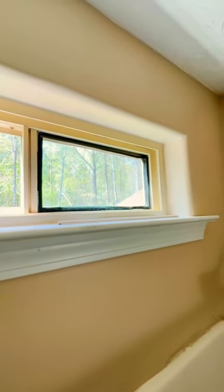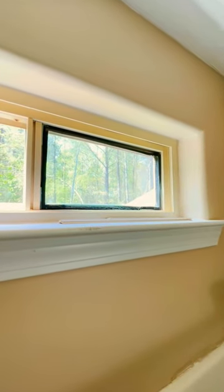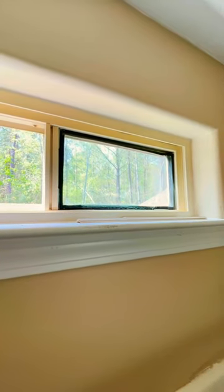The other one on this window is fixed. That pane I'm actually gonna replace in place, so that'll be the deal there. Anyways, if you're interested in seeing how to replace the glass, check out the channel, and we'll see ya.